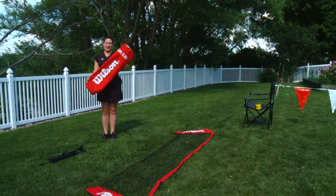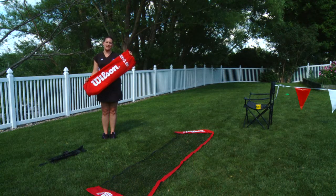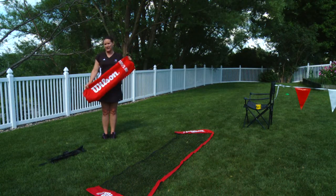Hi, my name is Lisa Muschin and I work with the USTA Northern. We get questions about all sorts of tennis things in our office, but one of the most common is how to put together a mini net. A mini net comes in this bag here and actually contains two pieces: the net portion and the frame.